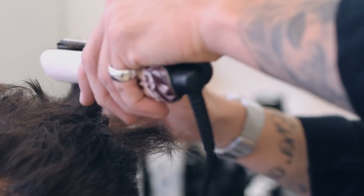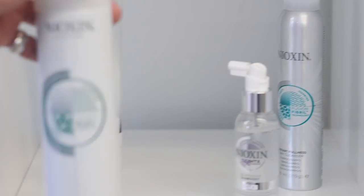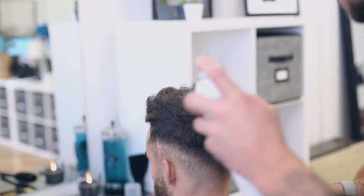He then sealed the ends of the hair using a GHD Styler, which really helped to refine the style. To finish off, he used a small amount of Sebastian Craft Clay to break up the hair and add definition to the style. To hold it in place, he used Nioxin's Stronghold Hair Spray.